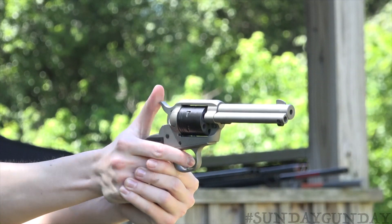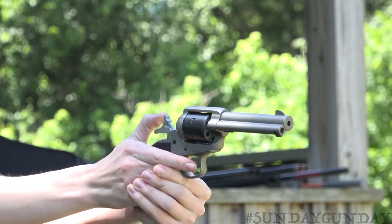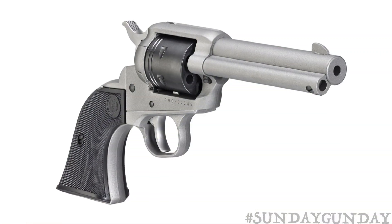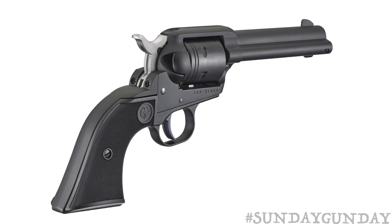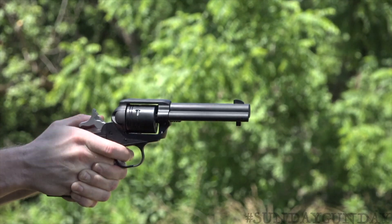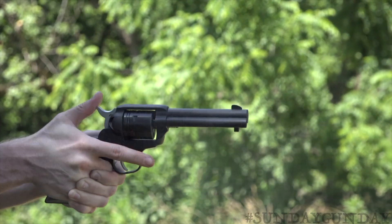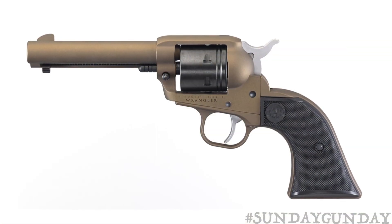Now in 2019, through the use of computer machining, lean manufacturing, and the use of aluminum and zinc, the Ruger Wrangler raises the bar for affordability because it lowers the cost to manufacture a single action revolver and thus lowers the retail price. That's right — it's still a rugged, reliable Ruger, still made in America, but this single action revolver costs only $249.